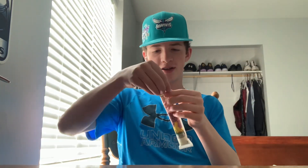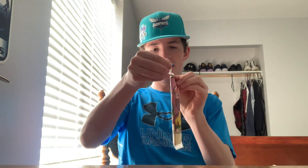Alright, now we're going to do the yogurt tube — we'll see how this tastes. It's a really easy tear, so even a little kid could do it. That's what makes it nice.